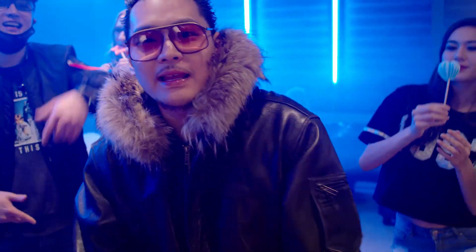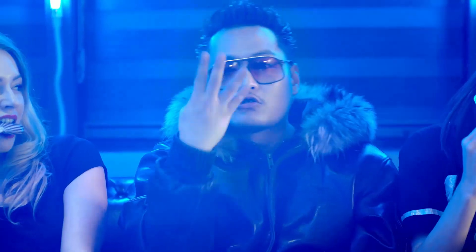Hello guys, this is Jun Aria. I'm an artist-producer and filmmaker based in Seoul, South Korea. I mainly film Korean music videos and fashion.